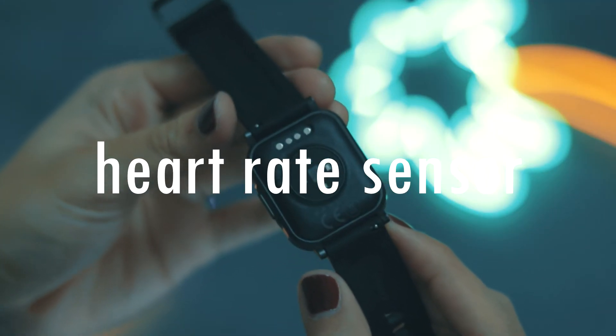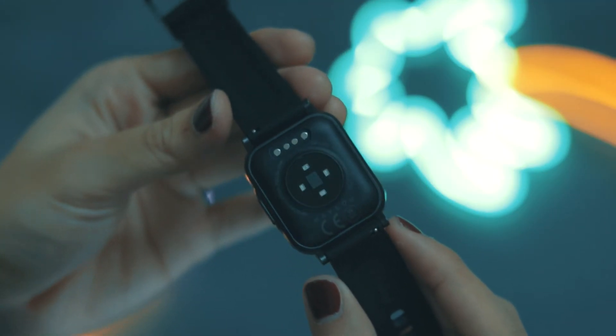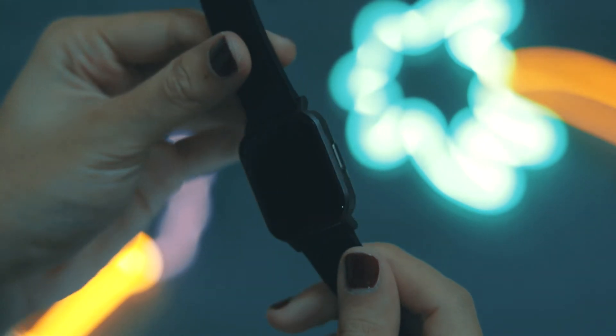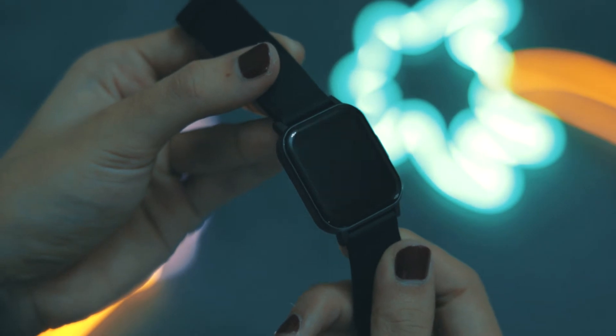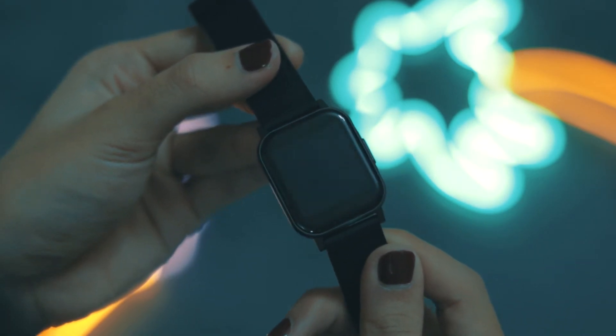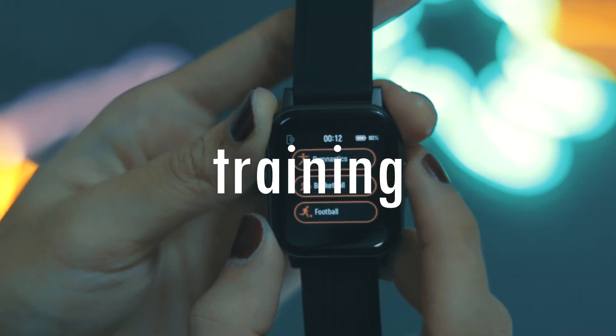On the back of the smartwatch it comes with an optical heart rate sensor. There is an option to monitor your heart rate 24/7 throughout the day, but you can also turn that off and choose to monitor your heart rate whenever you want to.